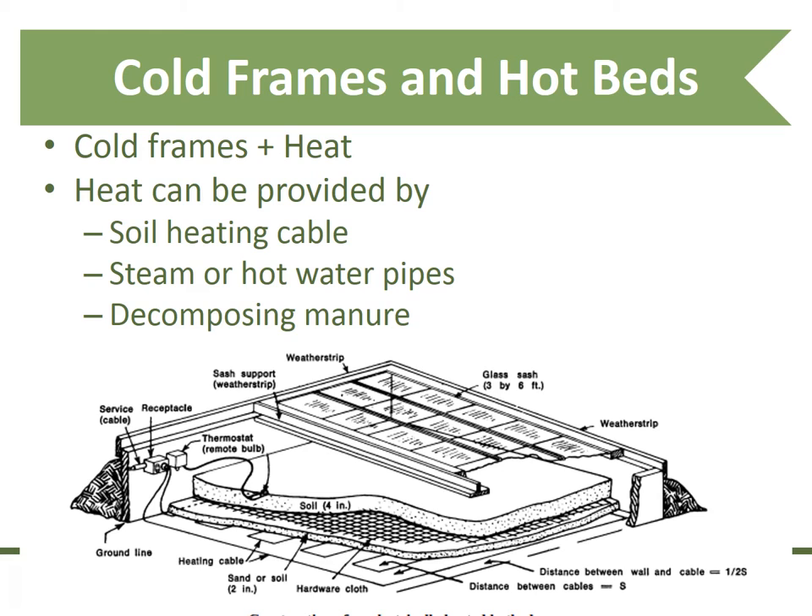You can also build a hot bed, which is a cold frame plus a heat source. Heat can be provided by a soil heating cable. I purchased one of these several years ago, plugged it in, and grew a very nice crop of spinach in early March. One of the challenges was keeping it wet with the additional heat — I had to be careful to add enough moisture.